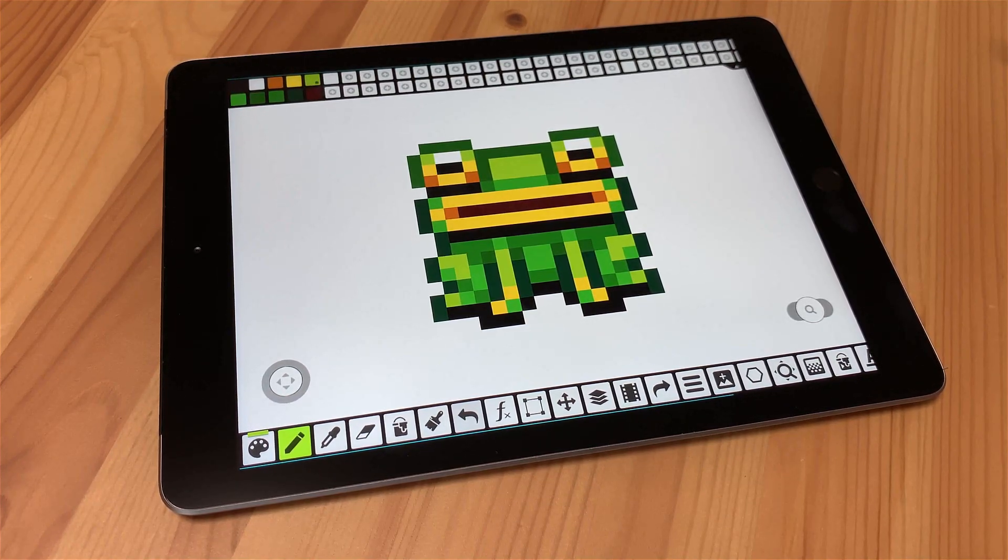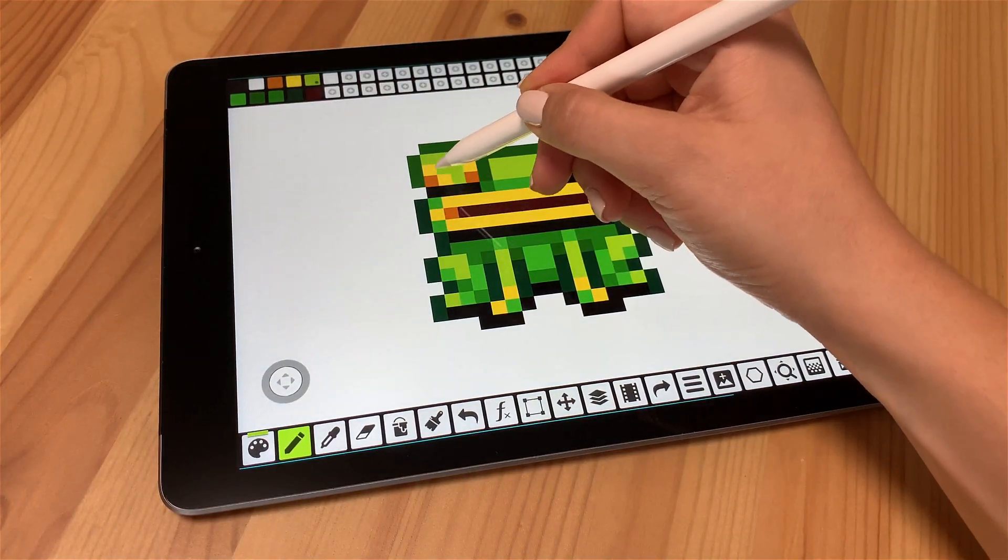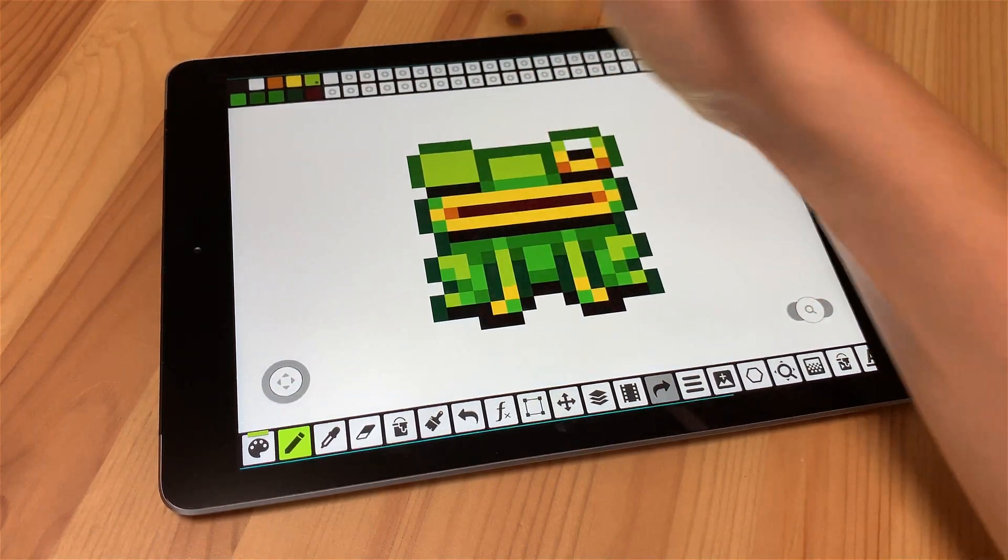Hello everyone! Did you know that you can draw with Apple Pencil or Samsung's pen in Pixel Studio? This feature comes out of the box, so you can just start using it now. Note that you can draw with the pencil as well as with the finger.